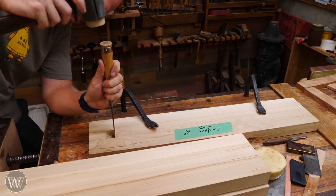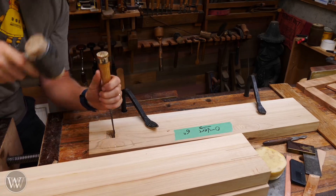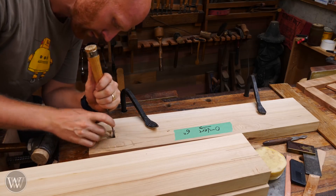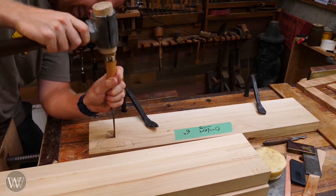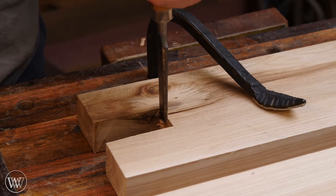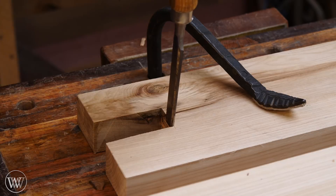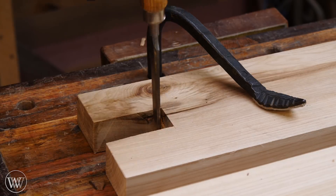Once I'm down about halfway, I'm going to put the chisel right in the marking gauge line, keep it vertical, and pare straight down. Sometimes I'll undercut just a little bit — tip it in towards the board — so there's a slight gap in there, which is perfectly fine. Then I'll flip the board over and do the exact same thing until I remove that chunk in between and pare out the waste, giving yourself a nice clean joint ready for touch-up and finishing.